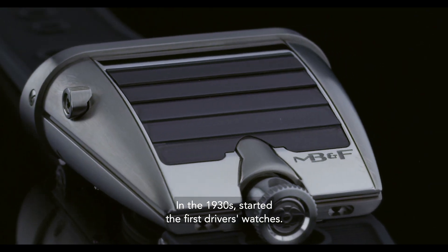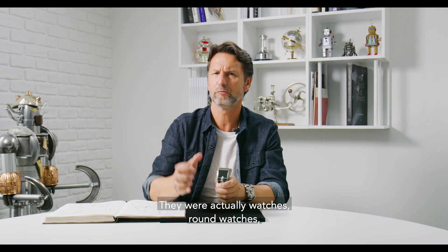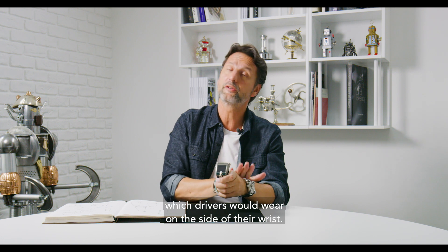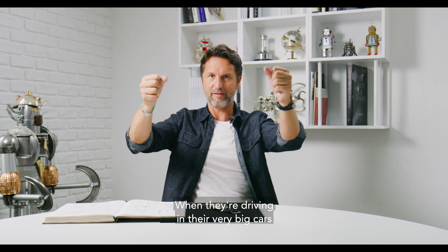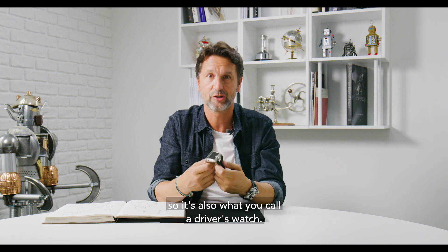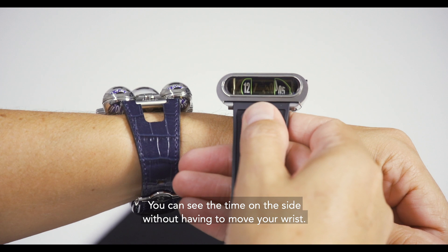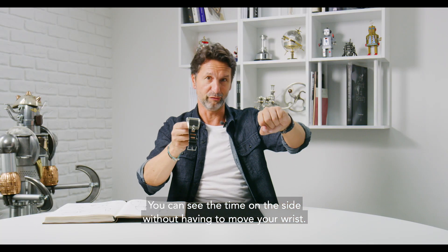In the 1930s started the first driver's watches. They were actually round watches which drivers would wear on the side of their wrists. So when they're driving in their very big cars with these big steering wheels, they didn't have to move their wrist to see the time. This is a car-inspired watch, so it's also what you call a driver's watch — you can see the time on the side without having to move your wrist.